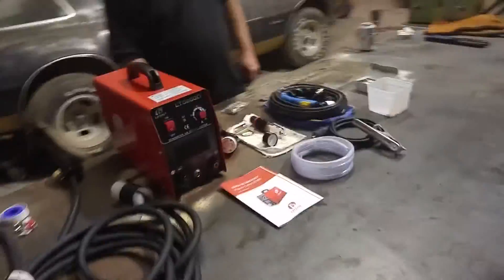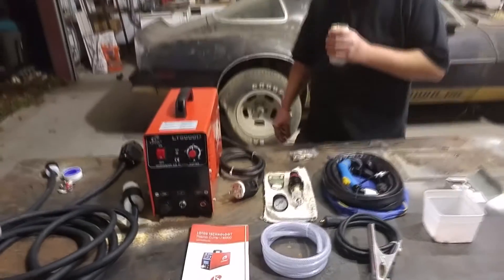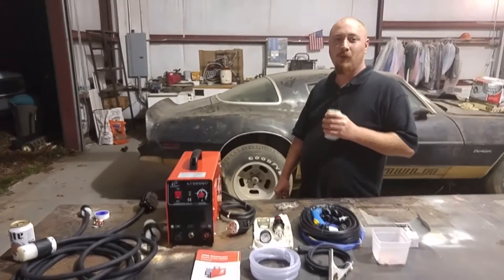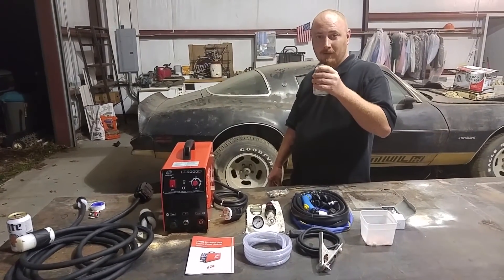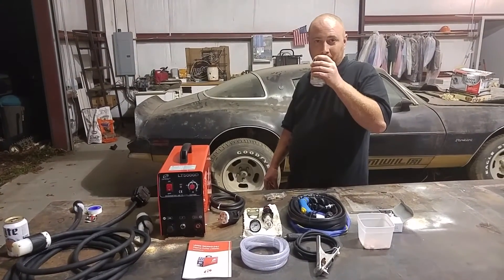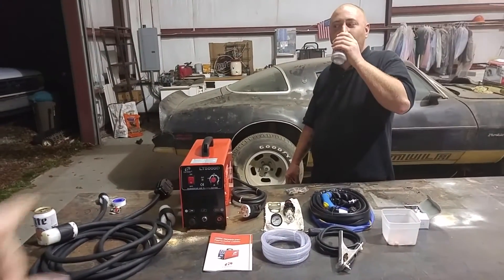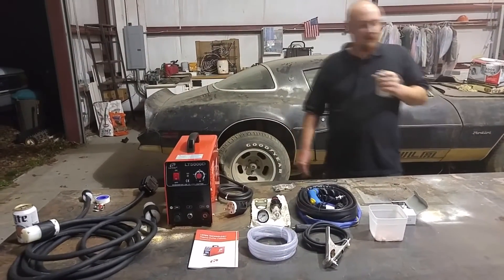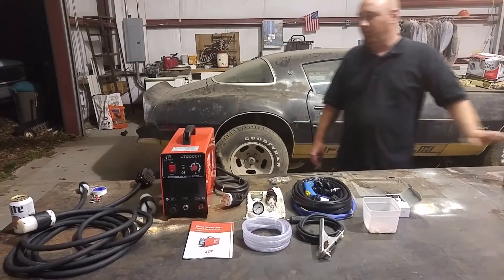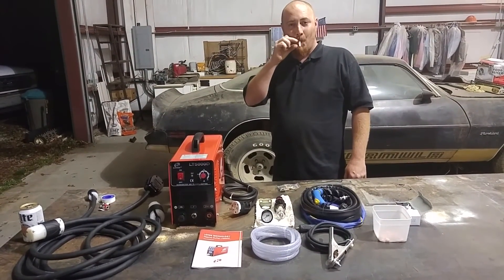And that's it — that's the Lotus LT-5000D unboxing. So we're going to hook it up. Sponsored by beer — I don't know if we're allowed to show you what we're drinking because they're not paying us. I'd say sponsored by Marlboro but I'm trying to quit smoking. All right, let's play with it!